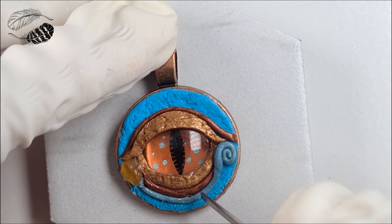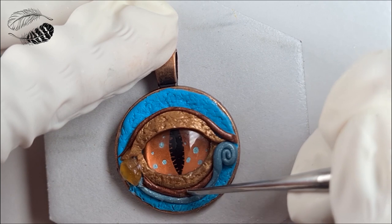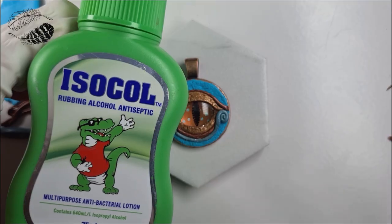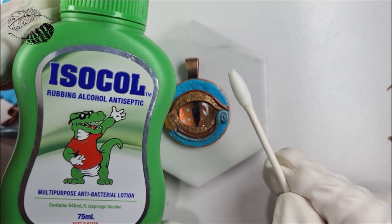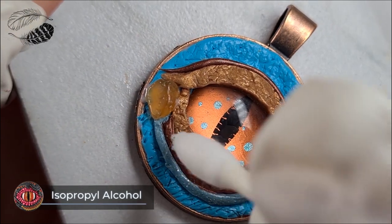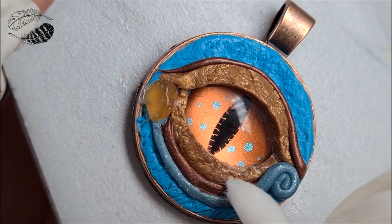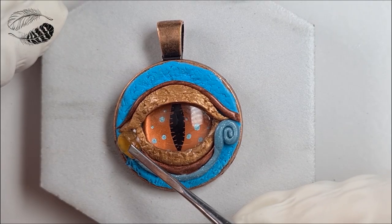I'm re-texturing that bottom part with any tool — a toothpick, whatever you have lying around. You can see I've smoothed it over and it's pretty much gone. But if you're a little bit fussy and need it smoother, here is some isopropyl alcohol — 99% is much better, though I've got 70% here. It's better to use a fine synthetic or sable brush to do this as it gives you an absolutely beautiful finish, however I just had a cotton bud on hand so I used that.